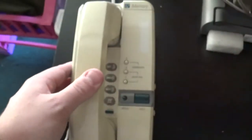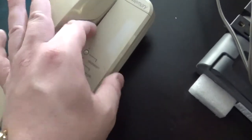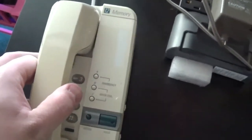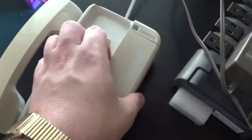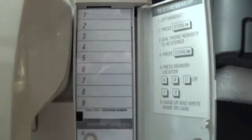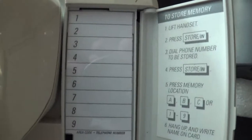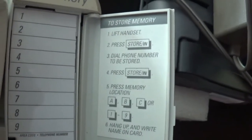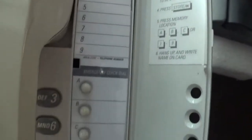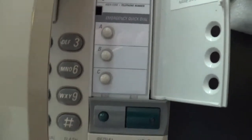Got your dial tone. Again, this is a 12-memory phone. Now, there is a way you can actually open this part up — I almost forgot to show that. Maybe an easier way if I just take the handset off first and then do so. There we go. As you can see, there's space for your area code and telephone numbers, and there are instructions on how to use the phone, especially from memory. Of course, this is for the emergency buttons.